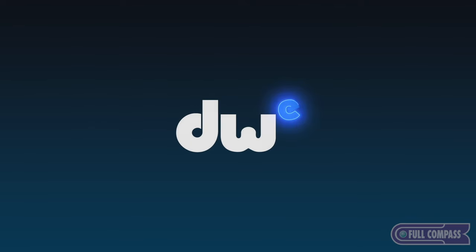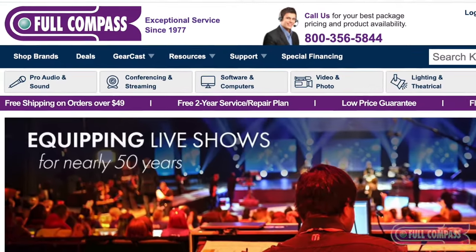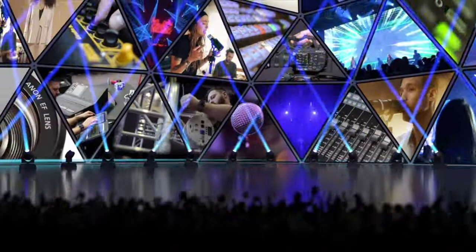If you're interested in DWE, call your Full Compass sales rep or check out FullCompass.com. It's so good.